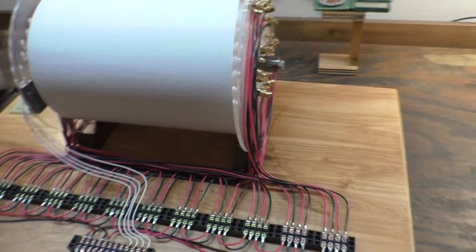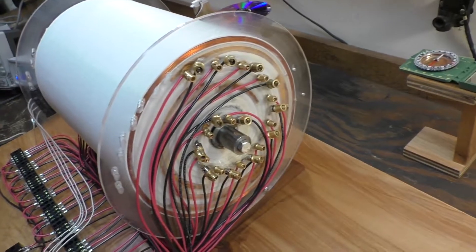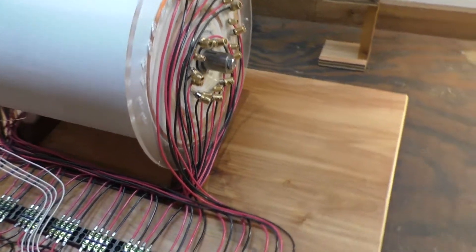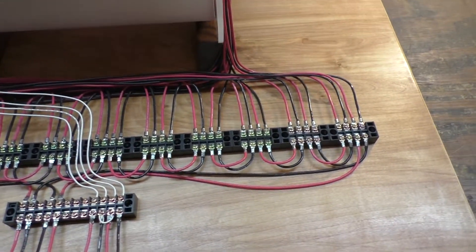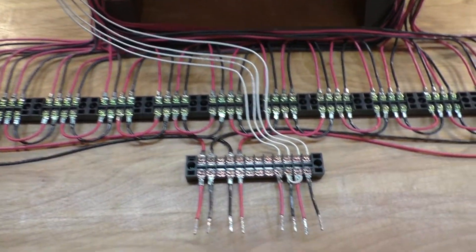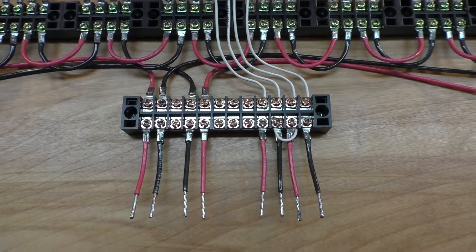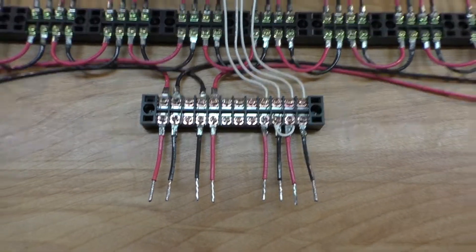Coil update. I've redone the wiring on this — switched from stranded core to solid core and got everything hardwired in now. This area here is where I do all my testing from; that's where everything hooks up to, primaries and secondaries.